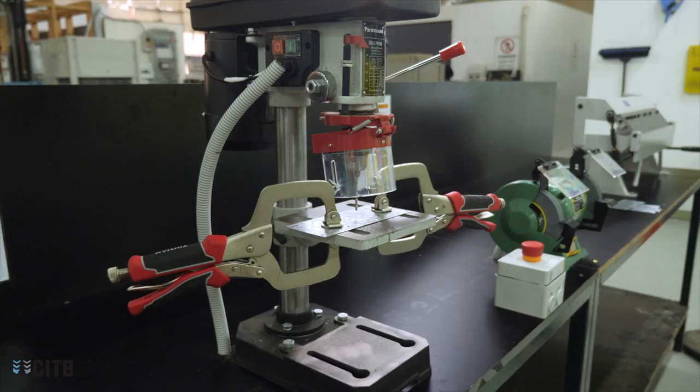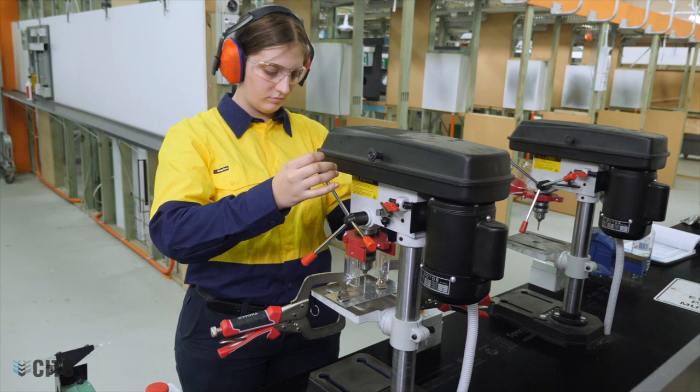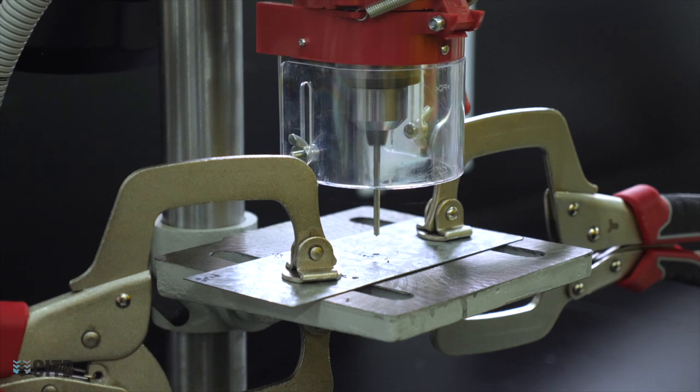When using a drill press, ensure the piece you are drilling into is secured. Have a firm grip on the drill handle and use a steady smooth motion. Keep your hands away from rotating parts and near the material you are drilling into.